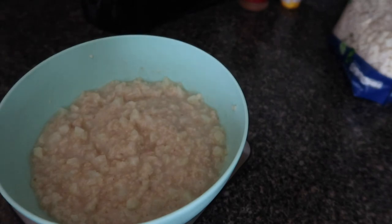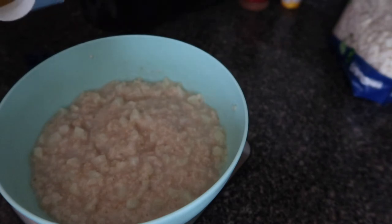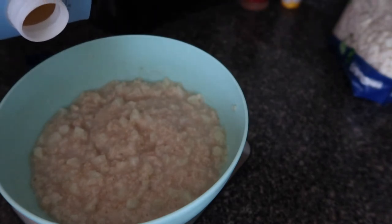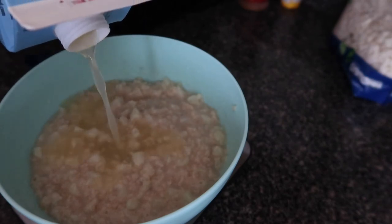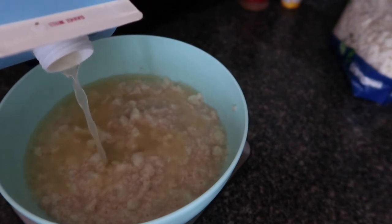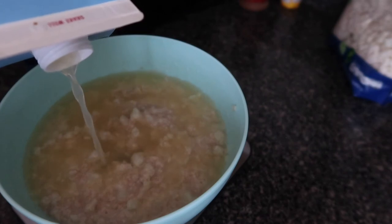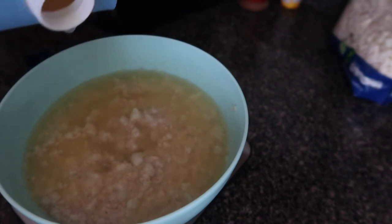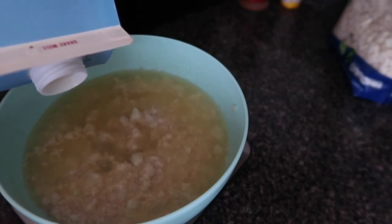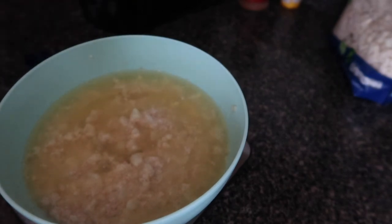Now I'll show you adding in my egg whites. I am adding in two egg whites today. Okay, so I added in two egg whites.